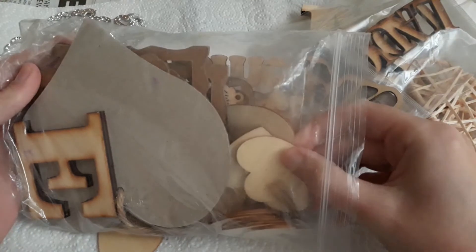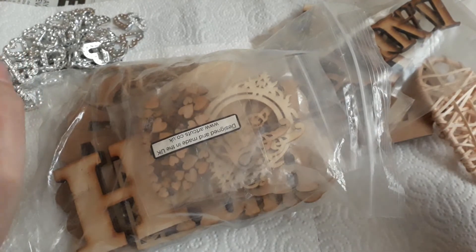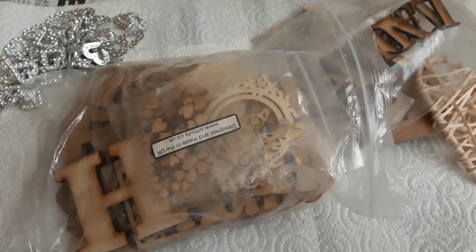I also got these hearts — big ones, little ones, and all sorts of little knickknacks. Thank you all for watching, please give this video a big thumbs up and see you again soon!